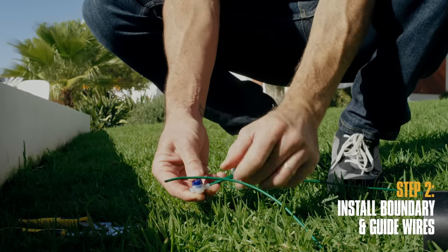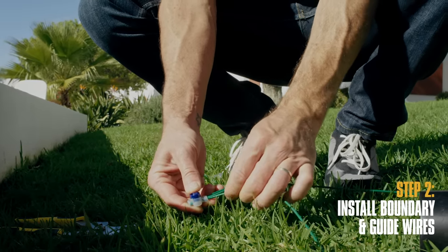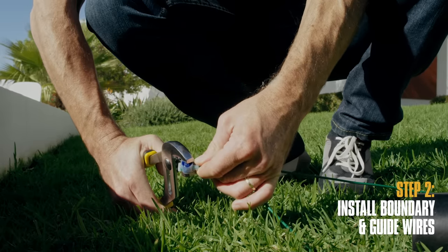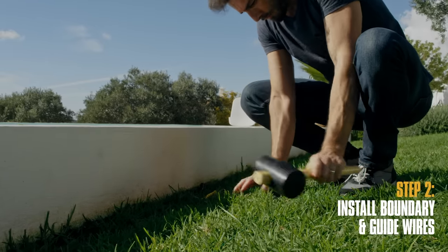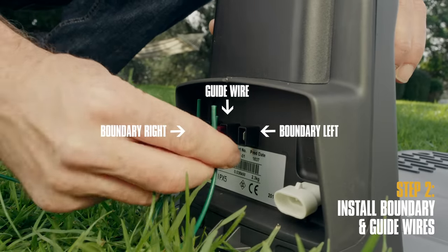Connect the guide wire to the boundary wire using a coupler, making sure the guide wire goes into the middle hole and the boundary wires go into the correct side holes. Use a plier to completely press down the bottom of the coupler and secure it to the ground with a peg. Go back to the charging station and connect the boundary and guide wires, making sure they are on the correct terminal.